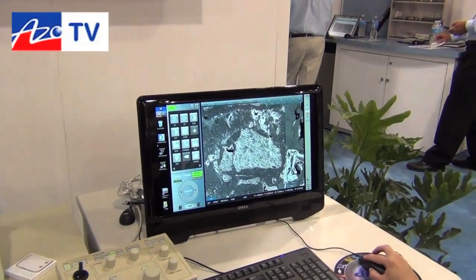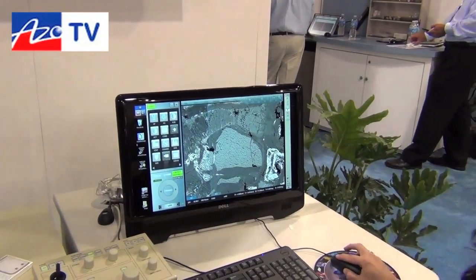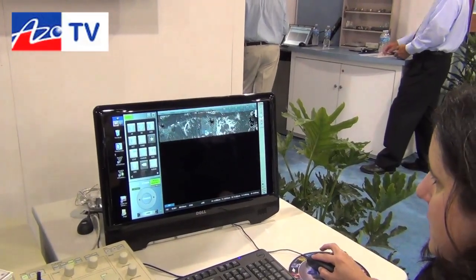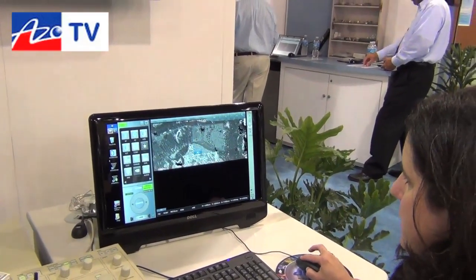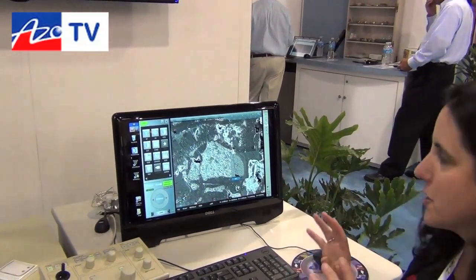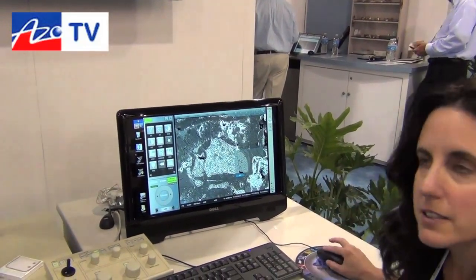I have one field of view that I can split any way I like. I can present a field of view this way, or even do a picture-in-picture view where I can resize and move things around to get an understanding of the composition of different areas.